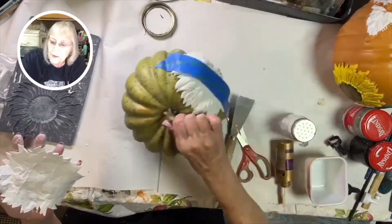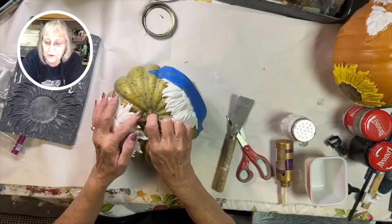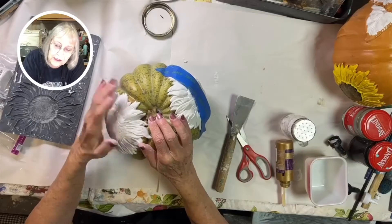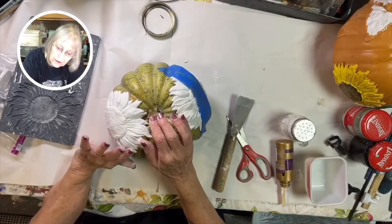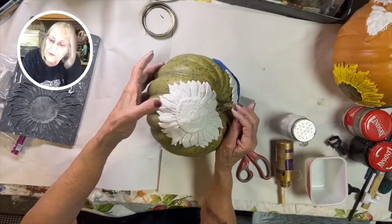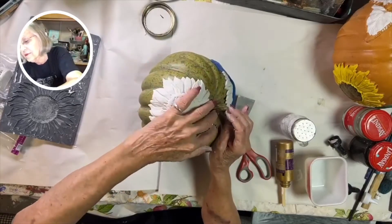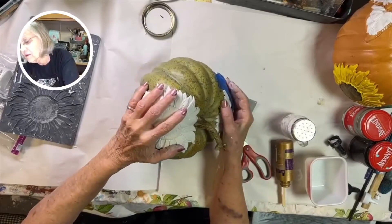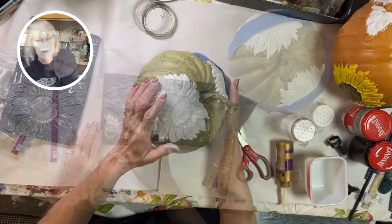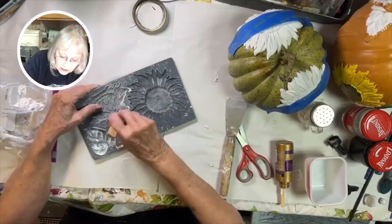Press the clay out. Always make sure you put your cornstarch in the mold every time — I put mine in a little shaker. Then put the other sunflower kind of up high too. Press it down and then tape it. Go back and check to make sure it's pressed down good after you've let it set for a few minutes.